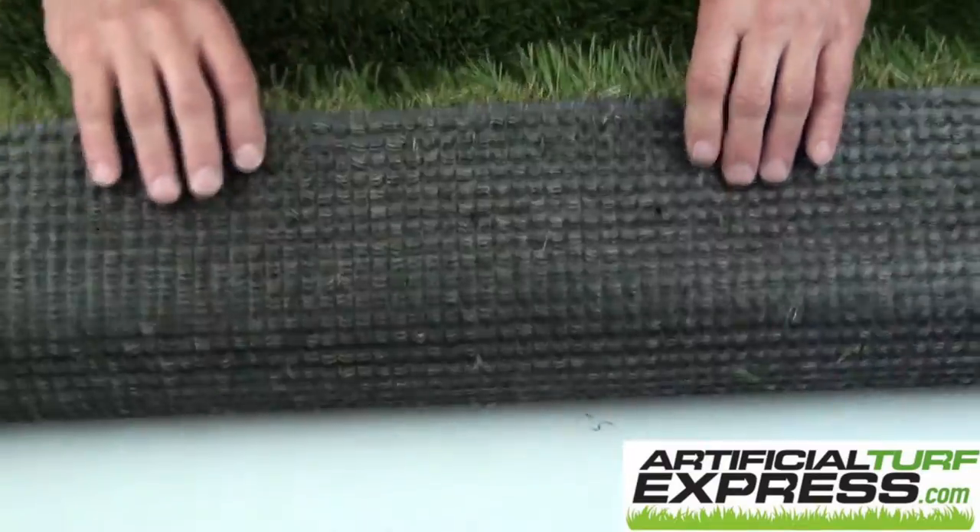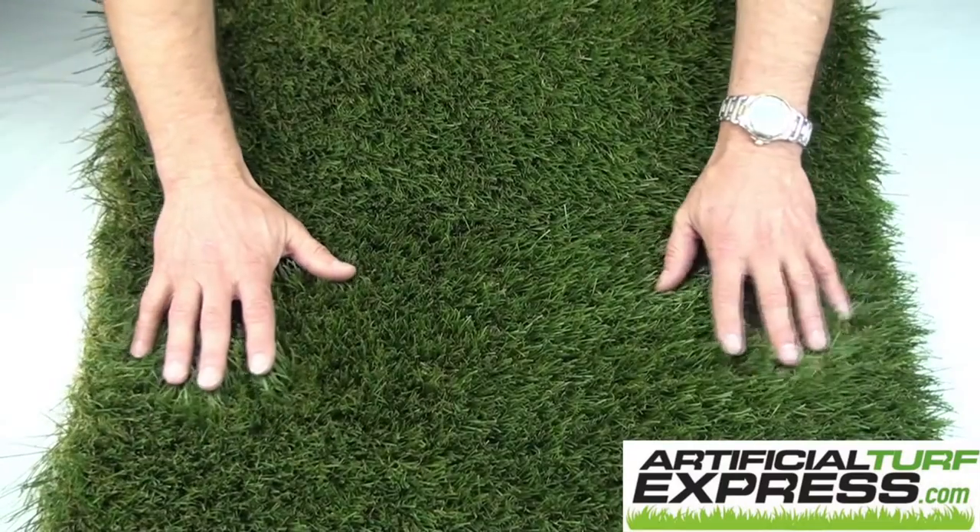This turf can go just about anywhere. And once again, Natural Fescue.